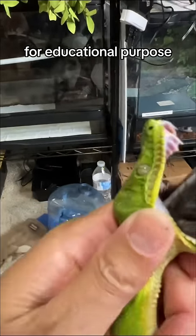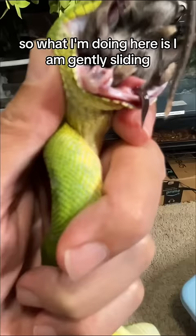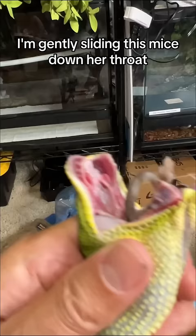For educational purpose, I am assist feeding this emerald tree boa that hasn't been eating. What I'm doing here is I am gently sliding — obviously it's fast forwarded — I'm gently sliding this mice down her throat.